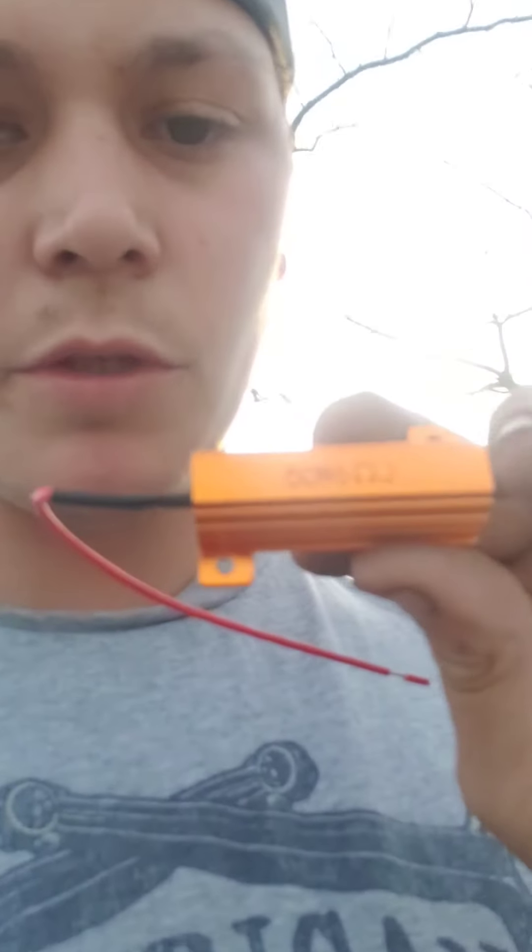If you're ever putting LED blinkers in these older trucks, the computer has to read that it's got to have a certain resistance per bulb. So I got on Amazon and picked up some 50 watt, 6 ohm resistors so I don't get hyper flash, hyper blink.